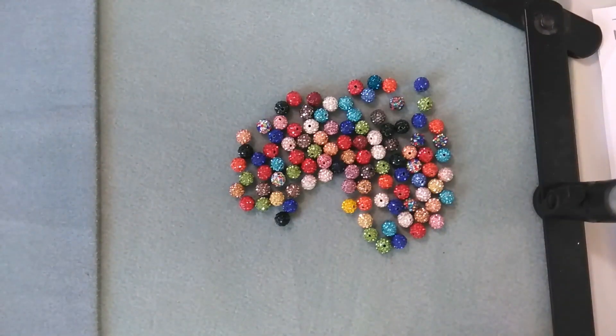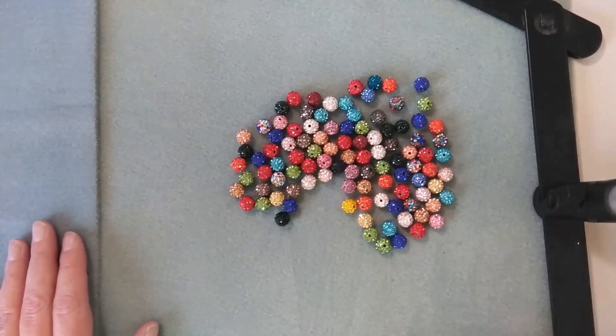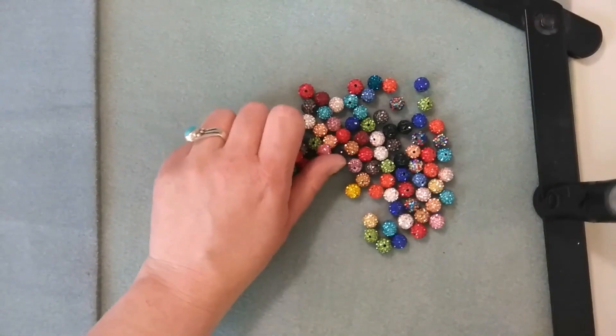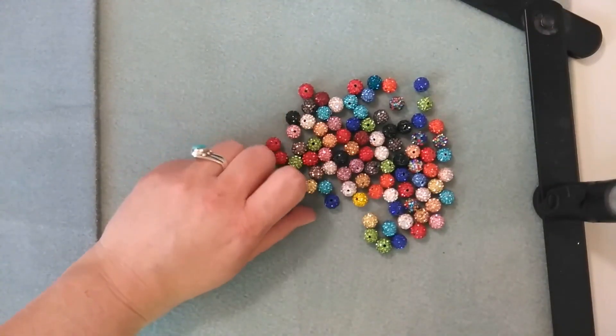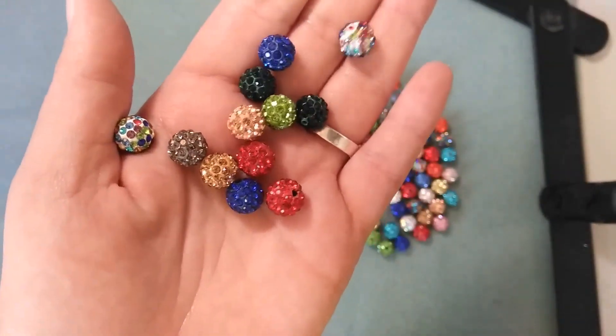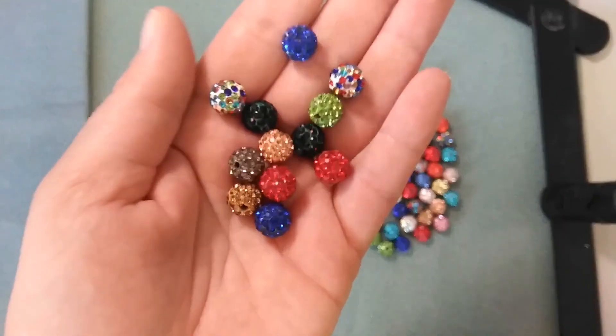So, without further ado, these items are 10mm mixed color paved Czech crystal rhinestone disco ball beads. Basically, these are paved beads — they're 10mm, there are 100 pieces, and they're very sparkly and very pretty. I love them.